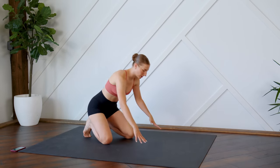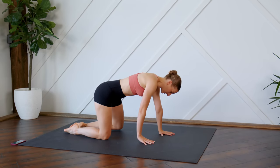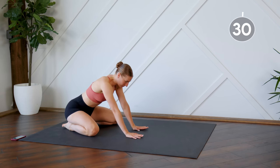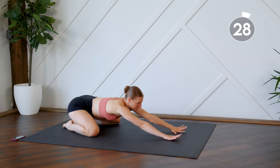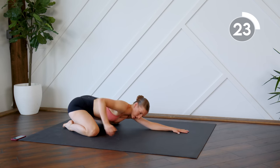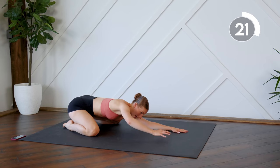Okay, so start off down here on the ground. You're going to get yourself into a nice child's pose. Knees are a little bit wider. You're going to reach those fingers towards the top of your mat and just kind of sit down here in this pose. Try and breathe into that lower back.